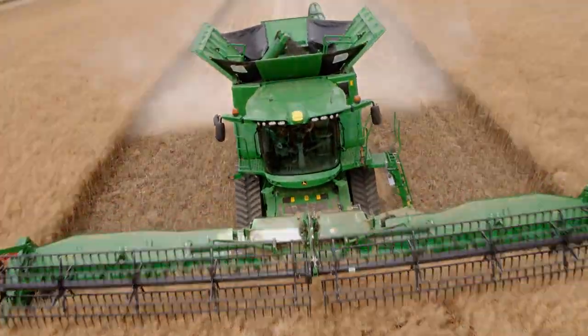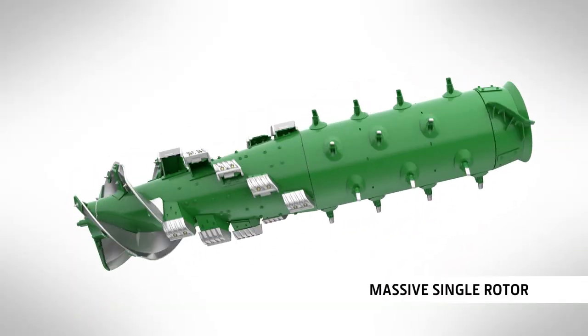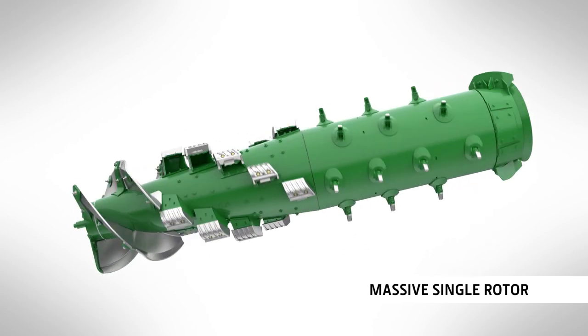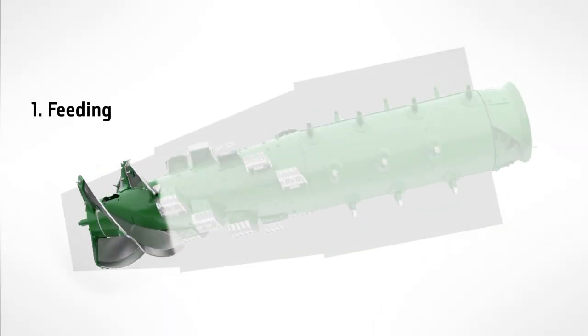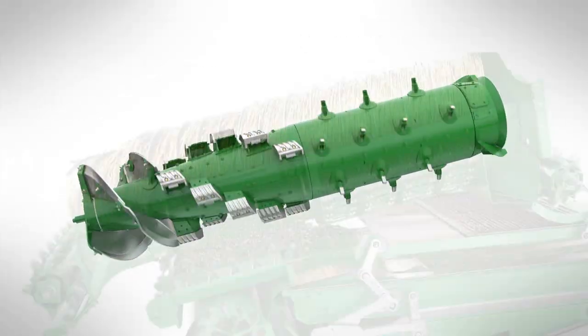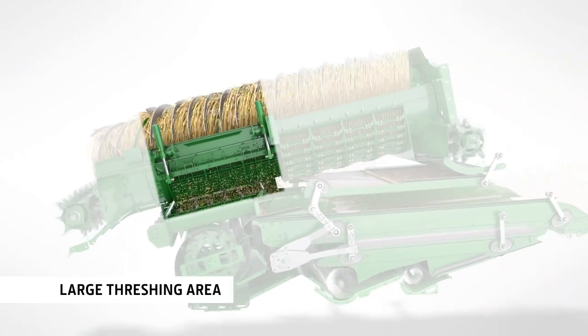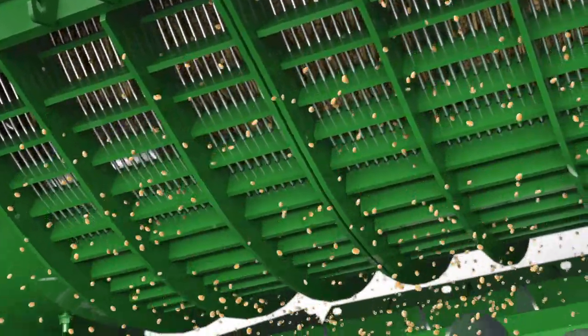Sharing many features with the larger twin rotor X-Series, the S-Series features a large diameter 3-in-1 rotor. This is a key component in delivering its outstanding performance. The crop rotates two and a half times in the concave area, creating one of the biggest threshing areas on the market.